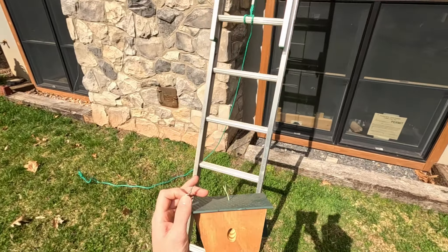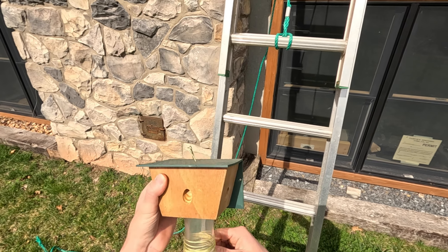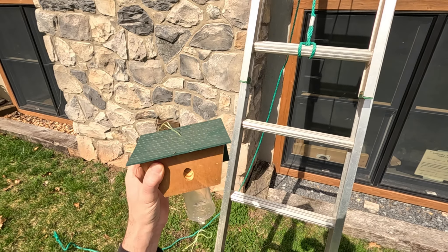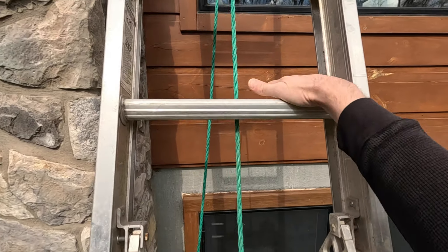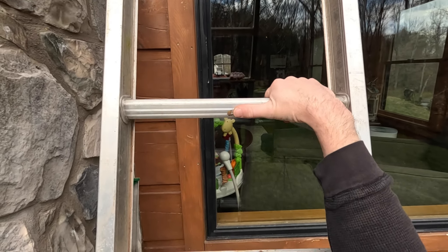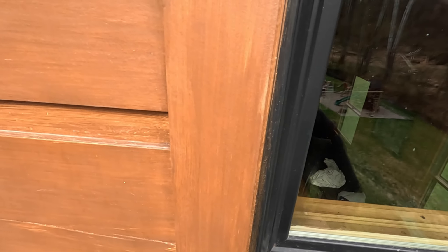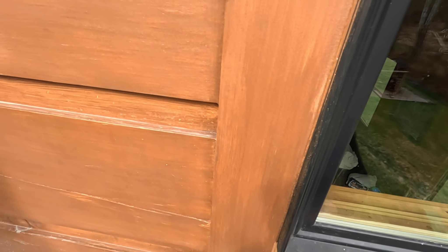All right, so we've got our hook and our bee trap. Going to unwind the string down here. This one I'm not going to add a string onto — it's only going to be about eight feet off the ground, so a little step ladder will easily be able to reach it to clean it out.